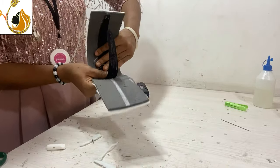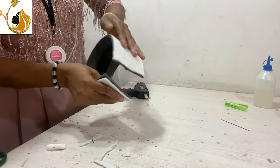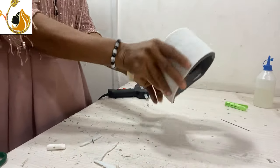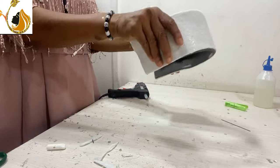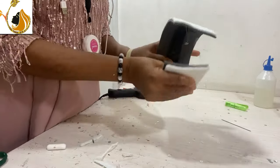I mark the middle first and then start fixing it while looking at it as I fix, so that I can follow it correctly. Just being careful with the placement to ensure that it is properly seated.